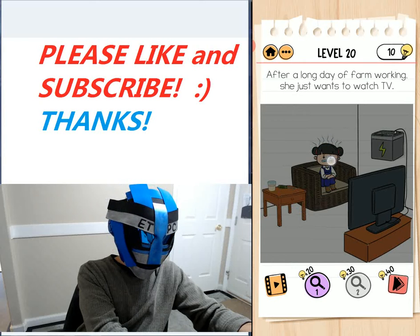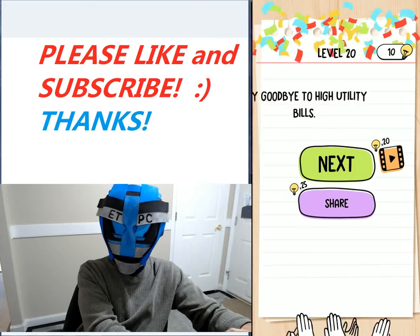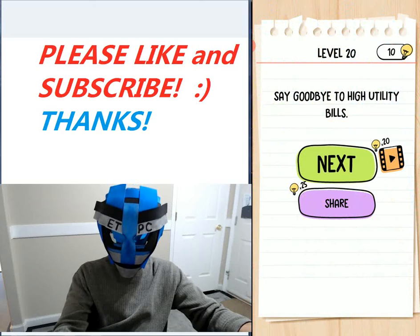And then when her hair stands up, just take that over to the electrical box there and it fires up the TV. Say goodbye to high utility bills! Thanks for watching everybody, and I'll see you next level.